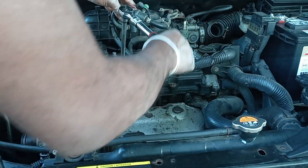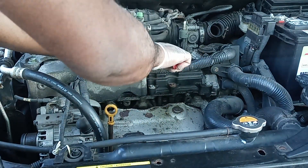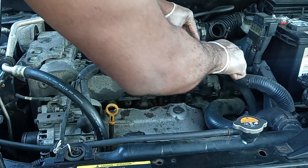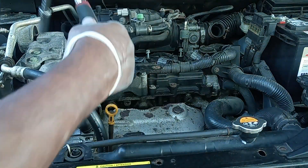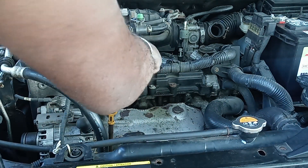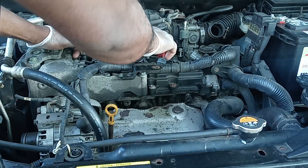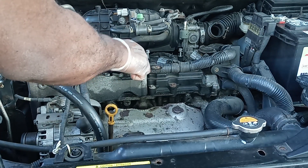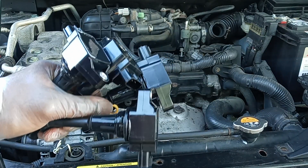Do the next one the same way. Once you get everything tight, I usually go back over all of them one more time just to be safe — tighten each one a little bit. Now we're going to put all four ignition coils back in.